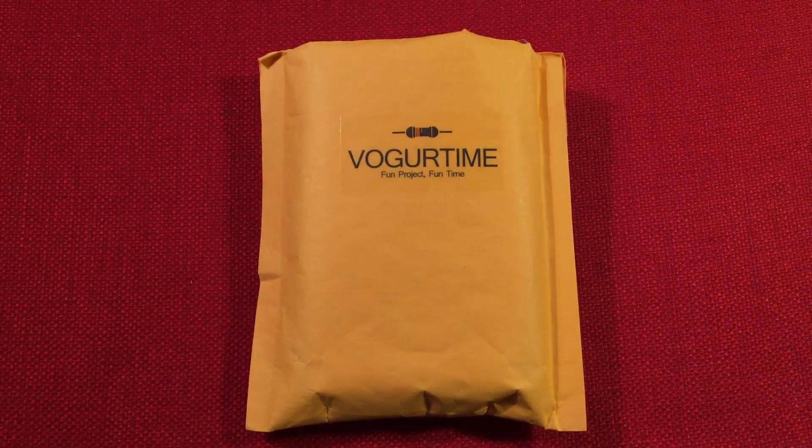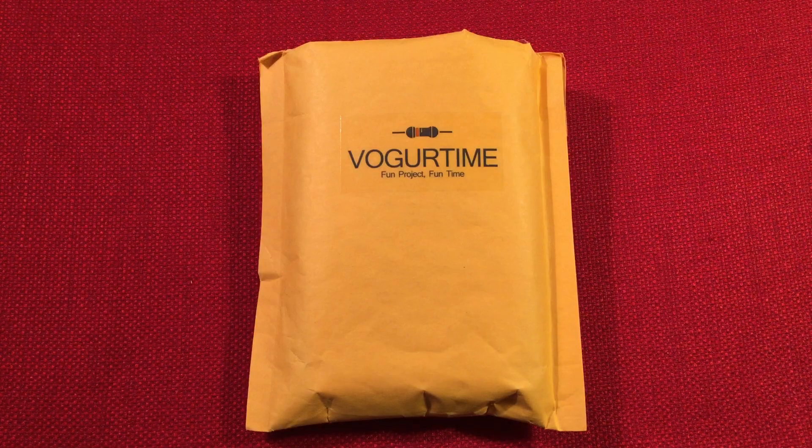Hello and welcome to Making Waves by Todderbert. If you enjoy kit building, making electronic circuits, and do-it-yourself projects, then make sure to subscribe and tap the bell icon so you don't miss any of my future videos.